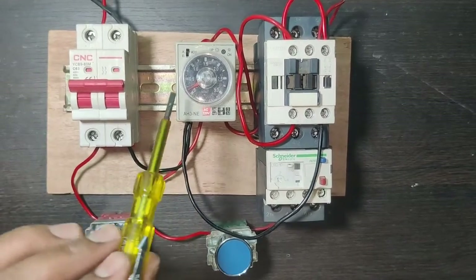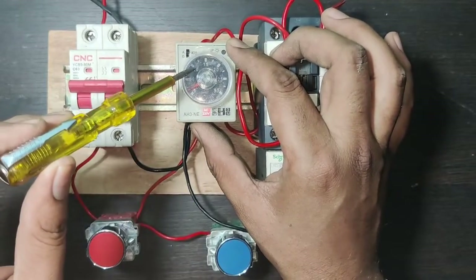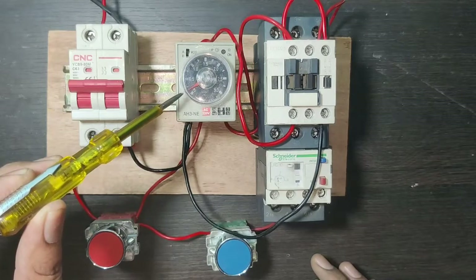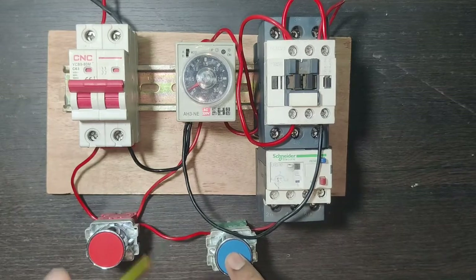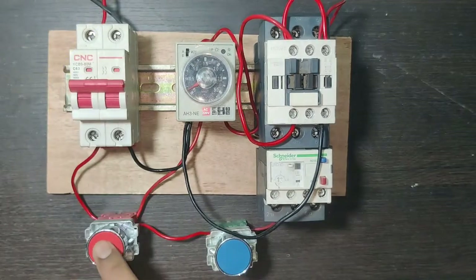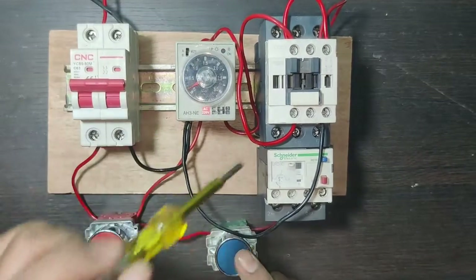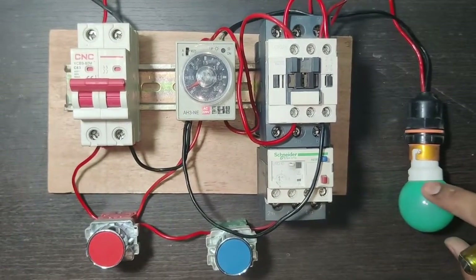First set the timing in the timer. One is for one minute, 0.5 is for 30 seconds, and there is one more setting for 15 seconds. We set the timer to five seconds. Press the start push button — the load starts and the timer starts. Since timing is set to five seconds, after five seconds the load will automatically stop.